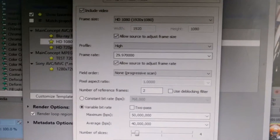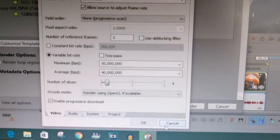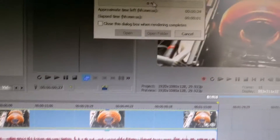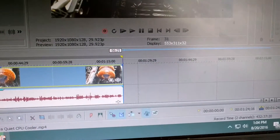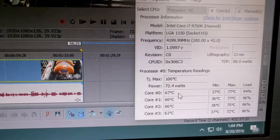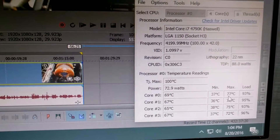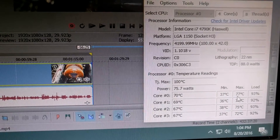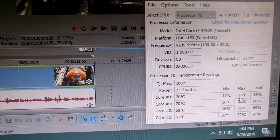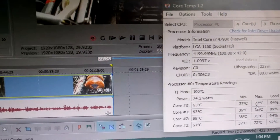I'll go ahead and render a 1080p video to show how much the processor temperature rises under full load. Hitting render now — and we're already up to around 68 to 69 degrees Celsius. It will probably reach 70, and yes, it just hit 70. So we're looking at high 60s to low 70s.